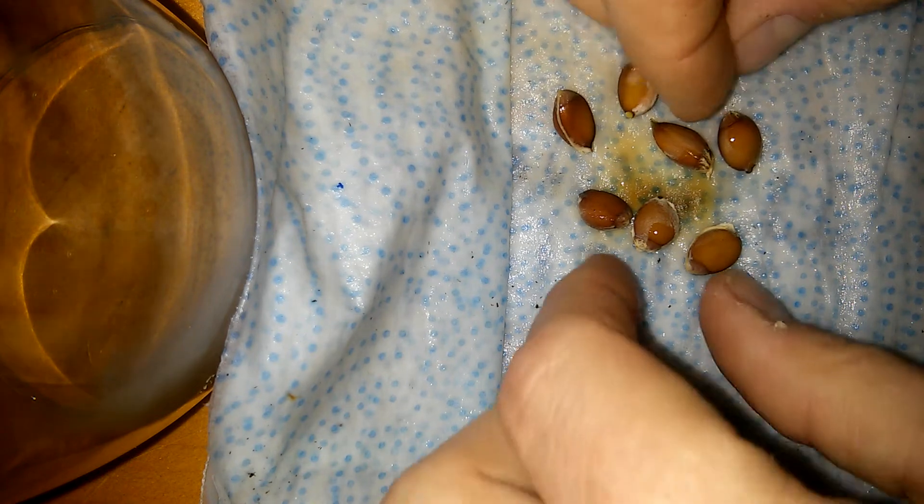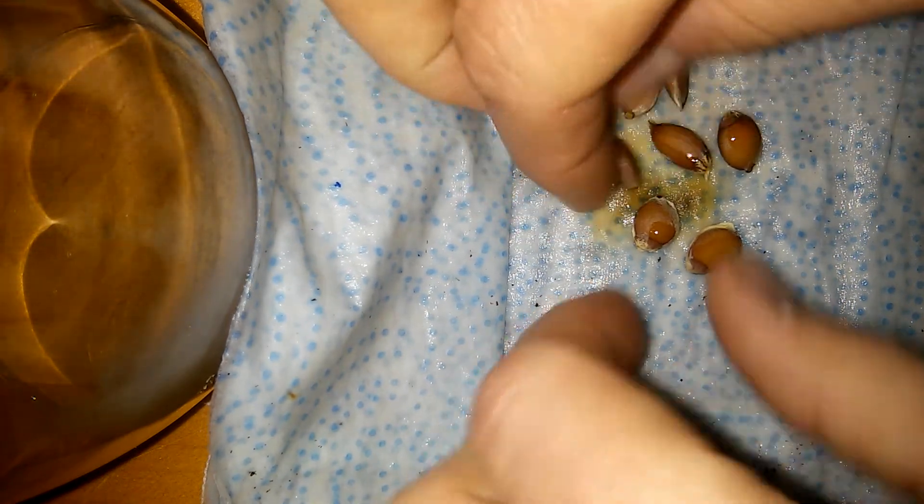They'll look like they're not going to grow. I even had doubts — I broke the seed in half to check if it was green. It wasn't, and I started to doubt it, but then it got a root.